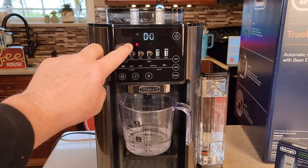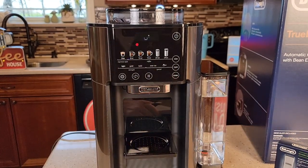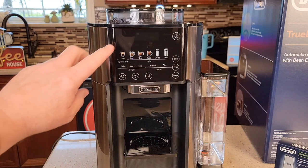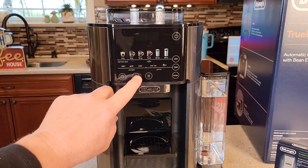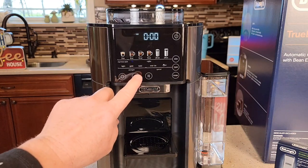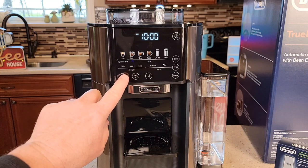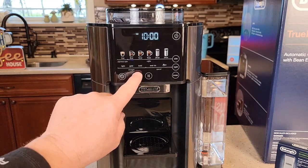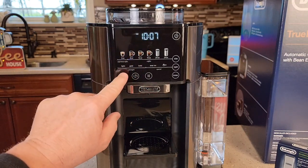Now the bean light is flashing, so I think we're done with the water priming. We're going to set the clock now. To set the time, press this button, then the scroll button. We want a.m. Now we're doing the hours — it's 10. Press this button to go to minutes and use this to adjust the minutes. It's 10:07 a.m., and press this again.